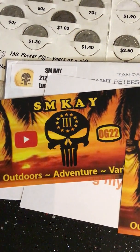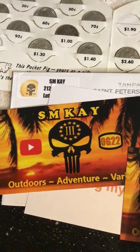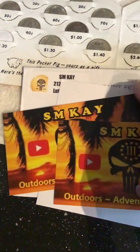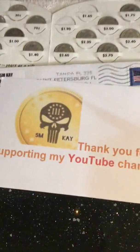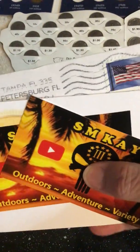Hey all, Silver Keys here — little shout-out video, mail call. My friend SMK sent me a couple of stickers and a nice note, thank you for supporting my YouTube channel. So this goes out to him — if you're not already a subscriber, you should be. Link to his channel will be down below.